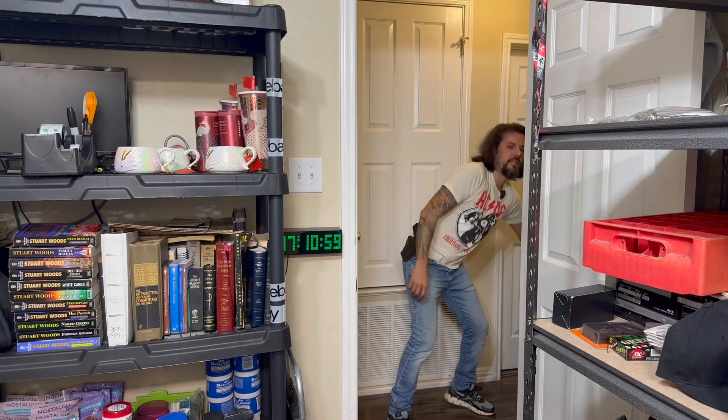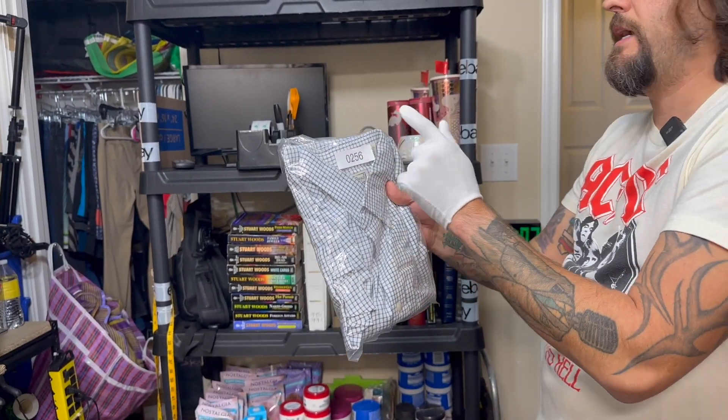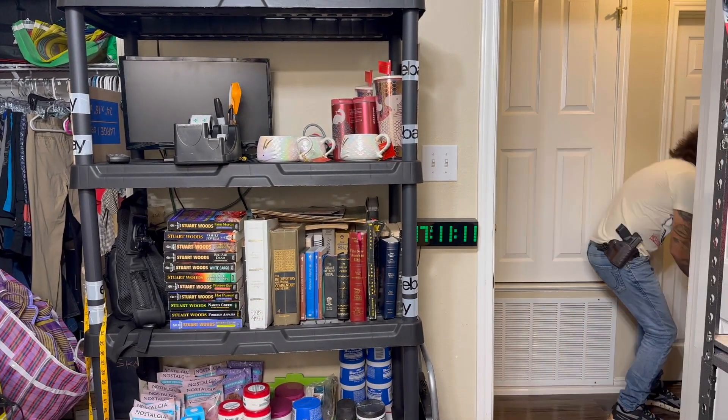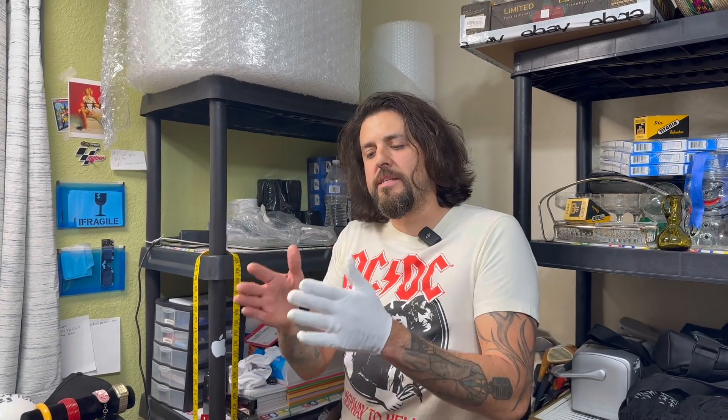A lot of the time I see resellers get clothing, put their inventory tag on there, and take a picture of it for the listing. Don't do that — the customer doesn't give a crap about your inventory system. What I do is take a picture for myself when I'm sitting down listing, and just add it to the custom SKU label on eBay. That's all you have to do so you know where to find it. The customer doesn't need to see it. I see everybody doing a half-ass job, and this is one reason eBay doesn't grow like Amazon.